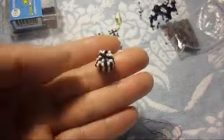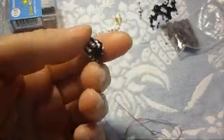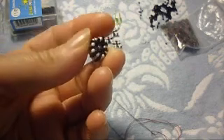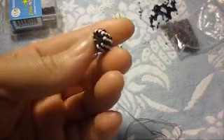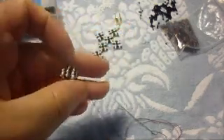In this video I'm going to show you how to make this bead cap. We're going to use 18 seed beads — one white, one black — and we're going to make a circle.